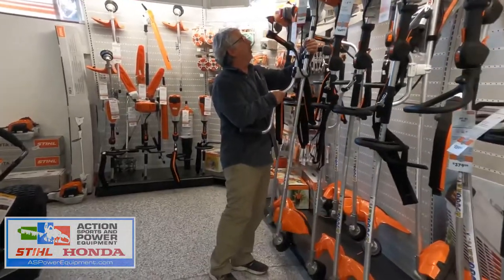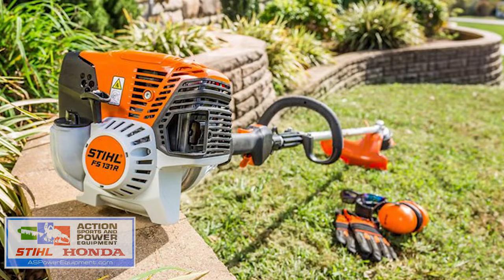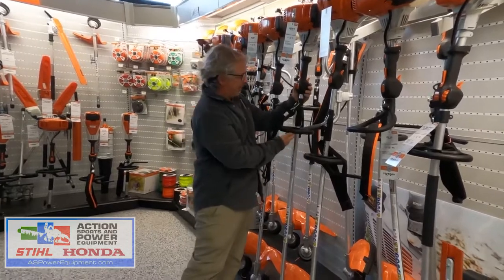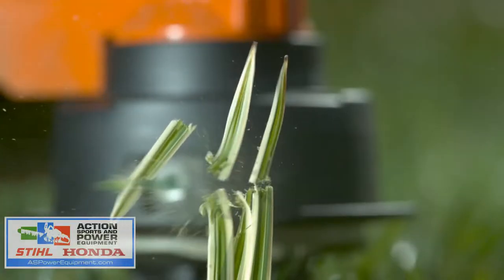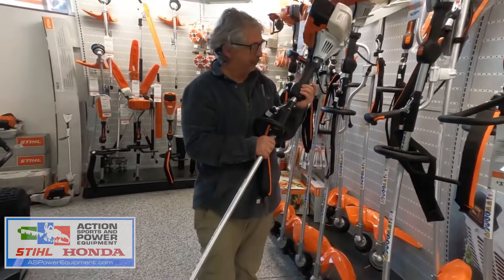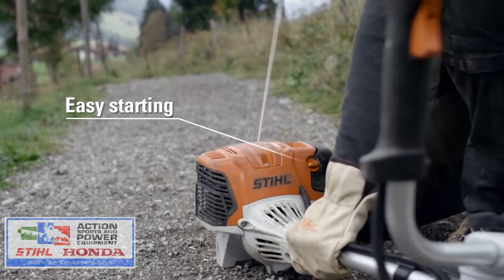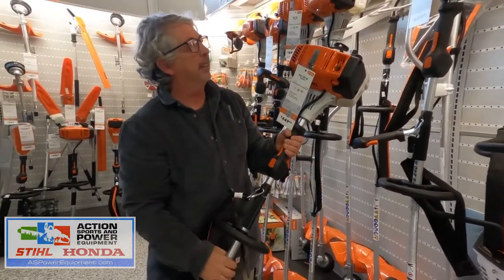If you want to go up one more step, you can go up to the FS131. This one is $449 and it has almost 2 horsepower. It has the loop handle, a bump-and-go head for an easy way to get your line out, and it's easy to start. It has a primer bulb and an automatic choke function.